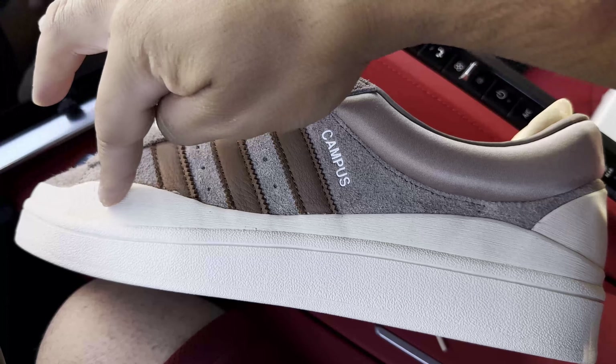A closer look at the tongue — it has the Bad Bunny eye logo on it, and it's a very squishy, soft material. The wide double-stack tongue: flip it down and you can see the other tongue underneath in a more sail colorway with the Adidas Trefoil logo. This double-stack tongue actually has four buttons — two at the top and two down below. The material used on both tongues is a nylon texture material.